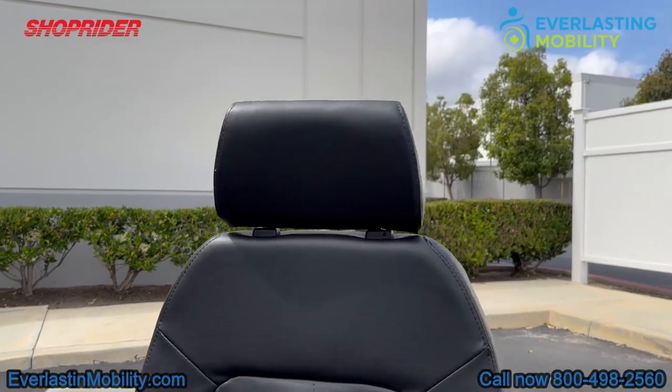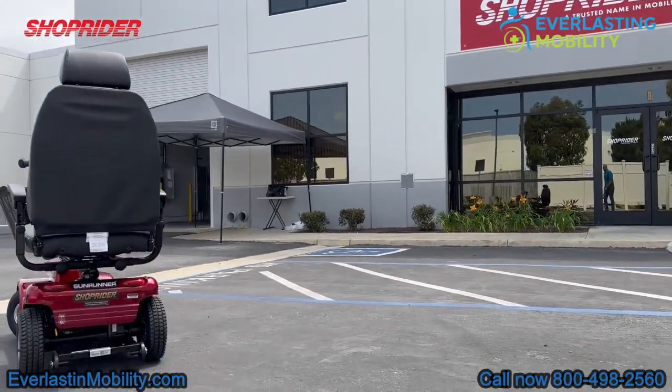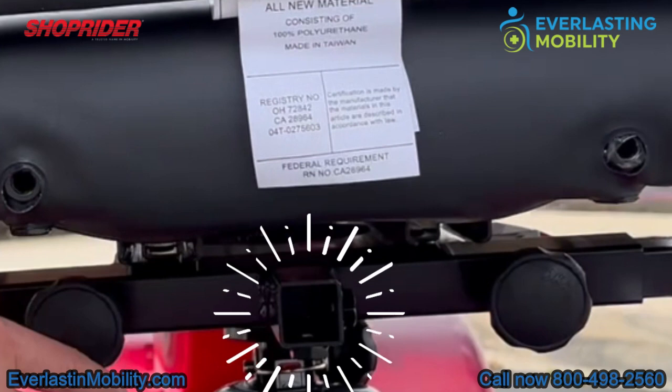The seat on the Sunrunner is a high-back deluxe captain seat that is very comfortable, and if you're a taller rider, the headrest is also adjustable. This is the universal accessory hitch, so you can add things to the back of the scooter, like a rear basket or an oxygen tank holder. Just go to our product page to see which accessories are available.